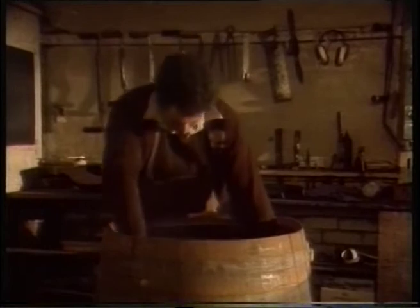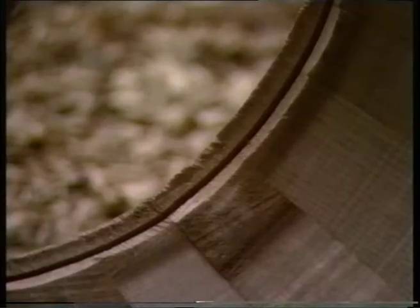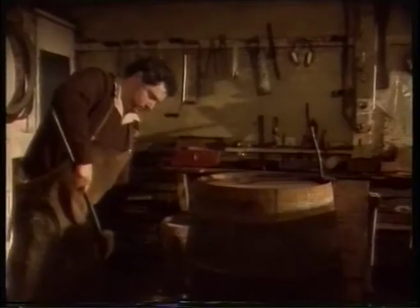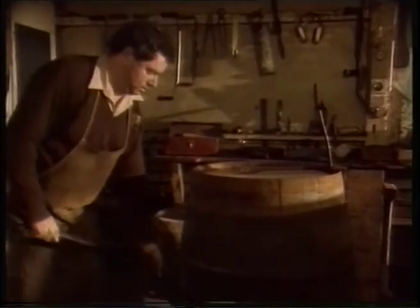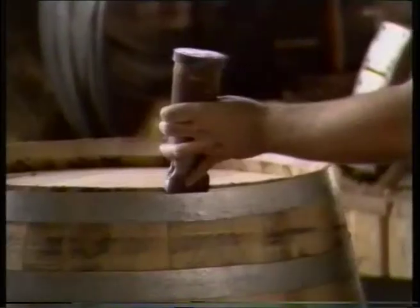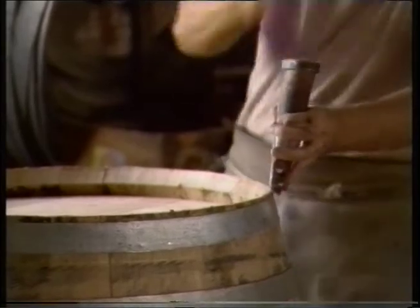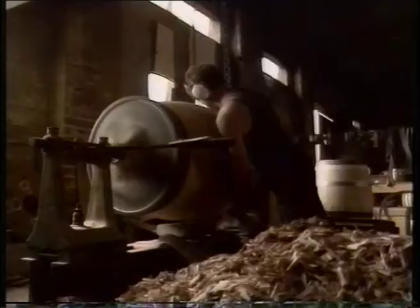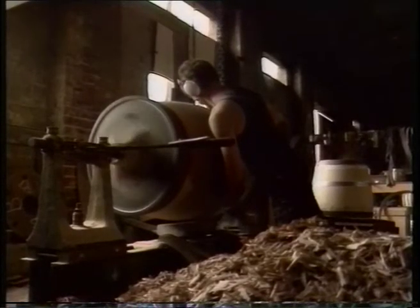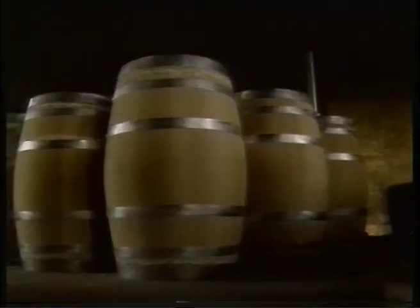Fitting the head requires loosening the top rings until the head can slot into a specially routed groove. It's hammered into position through the bung hole. Knocking down the rings pulls the head tight. The barrel is then planed to make it smooth, and finally it's ready to be used by winemakers.